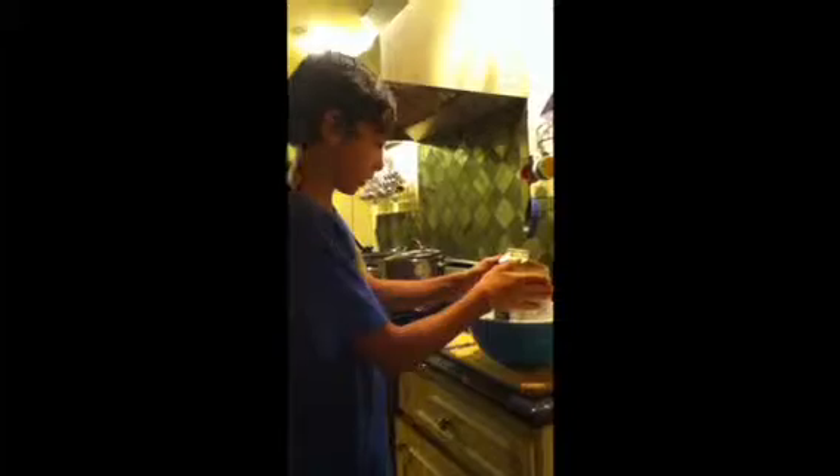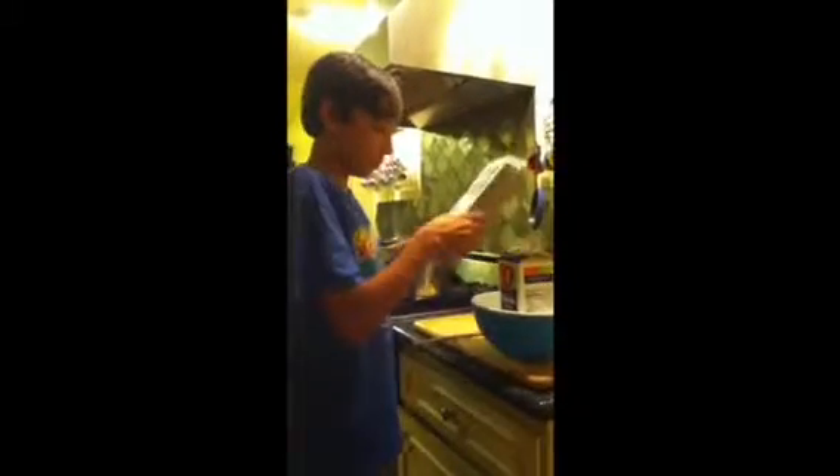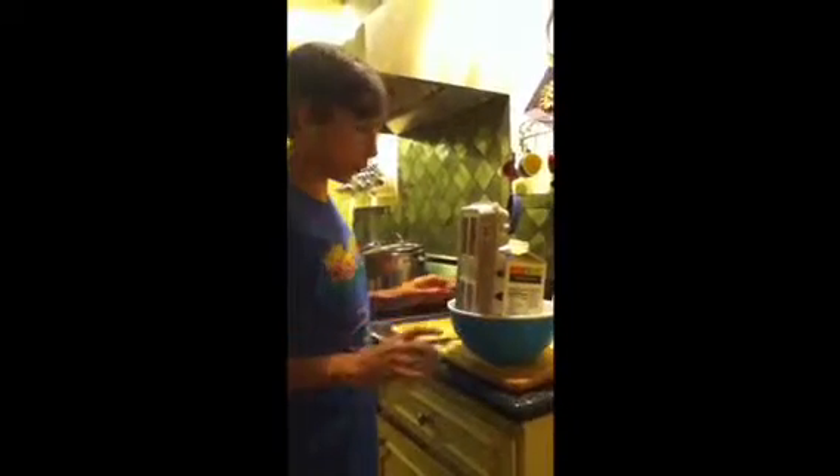Alright, now first things first, put in the milk, just like that. That should be fine. Then put in all the eggs at once. It's important that you put them all in. Next, add the sugar because that's always important. And last, the copy of Mario Batali's Simple Italian Food.